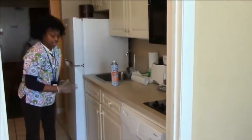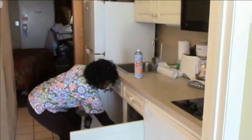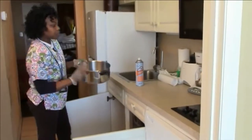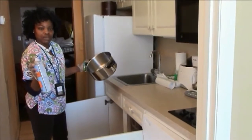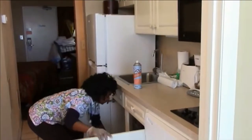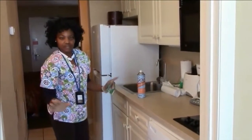Then we are gonna check our pots. Okay, this one is clean so there's no need for the Mr. Muscle. But if it's dirty, we use this one to clean the pot. Okay, then our kitchen is now prepped so we leave it there.